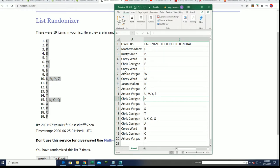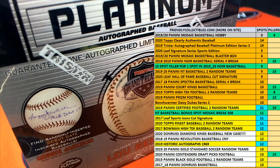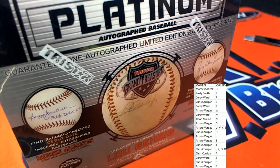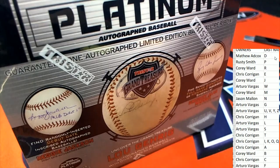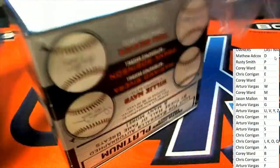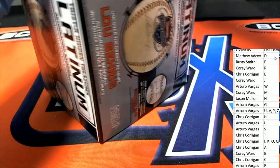Everybody's got their letter. What's it going to be? Who's it going to be? What's it going to be coming out of here?